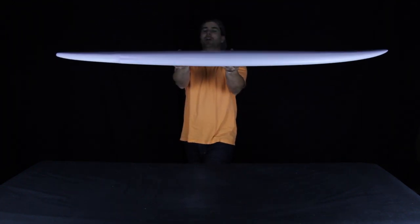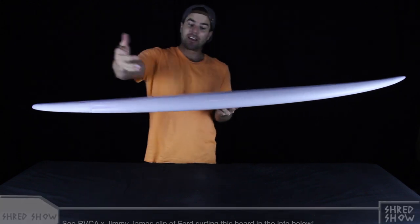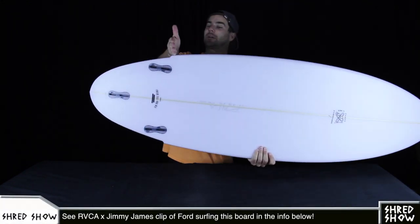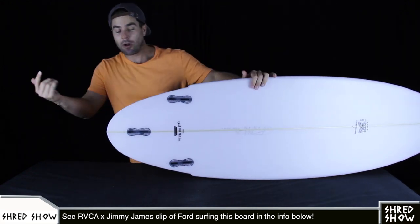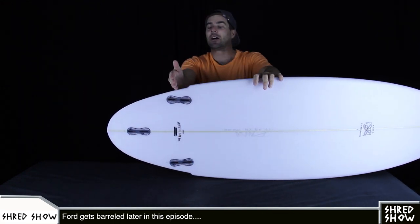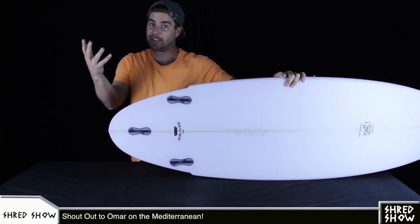Looking at the outline and at the foil on this board, you could think that this board looks retro because of how thick it stays out towards the tail and the nose, coupled with where the wings are placed back here in the outline. They're placed all the way up here at the leading edges of the first two fins, and that's a very uncommonly forward wing placement when you compare this board to other boards you'd find in a surf shop today.